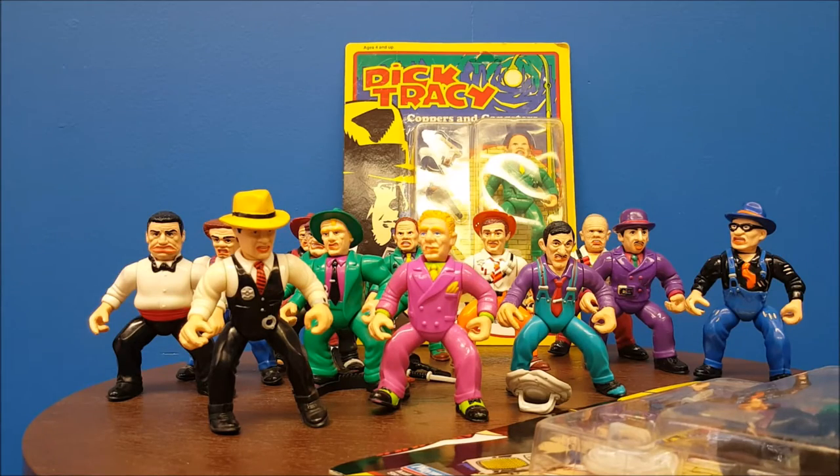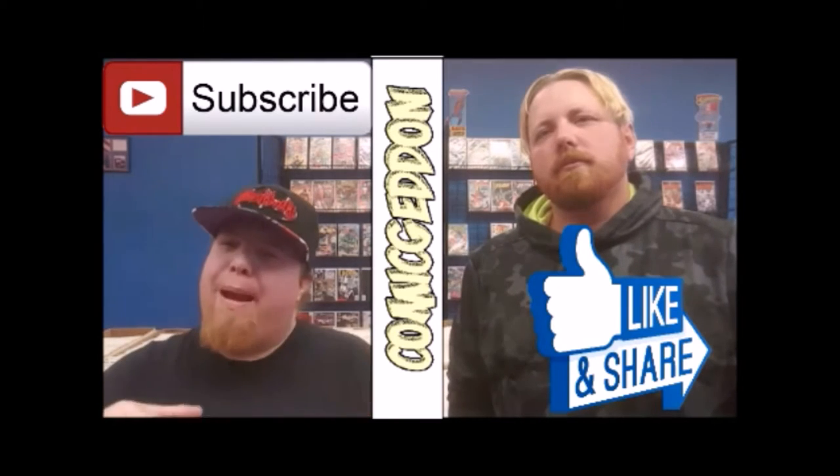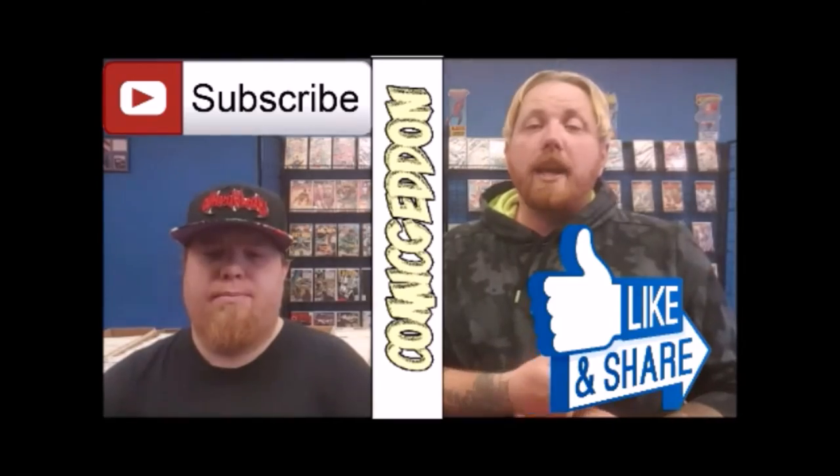We'll be back, guys, where we'll talk about Doctor Who — the return of Doctor Fantasmo. Stay tuned. Hey guys, if you like this video, make sure you hit that like button, maybe put a comment below, and hit that subscribe button. Be sure to head on over to our Facebook page — links are in the description below.